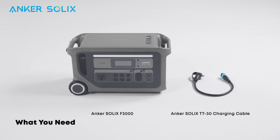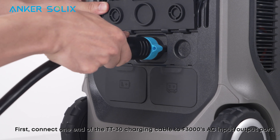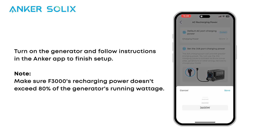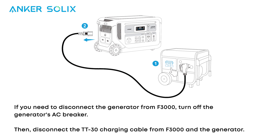Let's find out how to recharge the F3000 with a generator. First, connect one end of the TT30 charging cable to the F3000's AC input/output port. Then connect the other end of the TT30 charging cable to the generator. Turn on the generator and follow instructions in the Anker app to finish setup. If you need to disconnect the generator from the F3000, turn off the generator's AC breaker, then disconnect the TT30 charging cable from the F3000 and the generator.